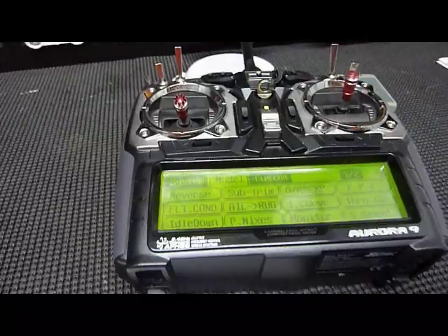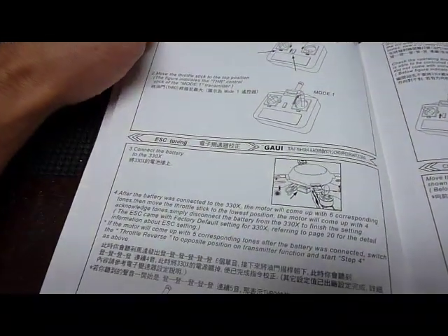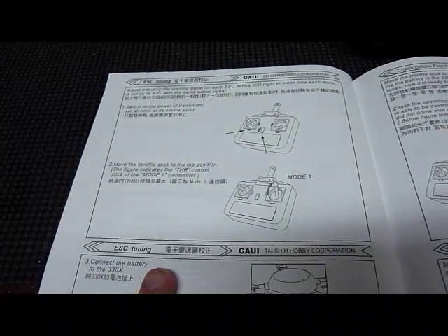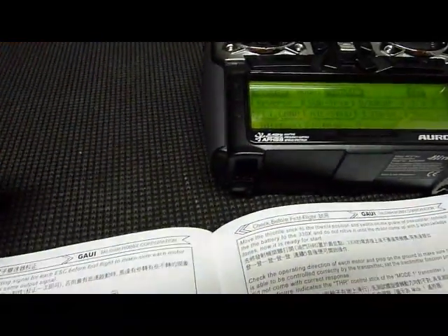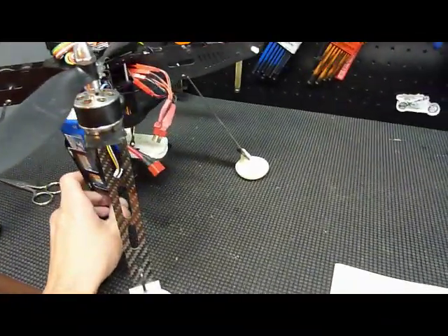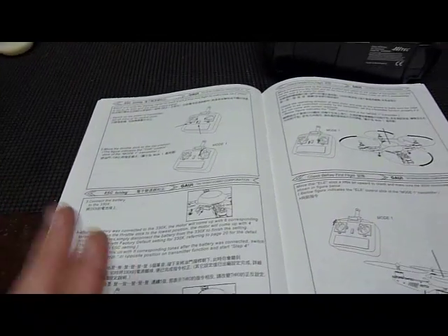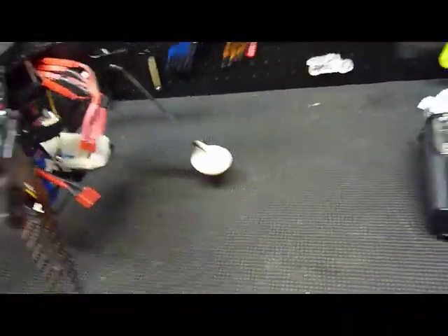Once you've got your radio programmed with dual rates and reverse settings correct, follow page 13 of the manual. You have to initialize the speed controllers. Make sure your transmitter trim is on neutral, then move the throttle all the way to the highest point. Then power on the GU 344 and you should hear a series of beeps according to the manual. Once you've power cycled the unit after initializing, go ahead and check for the movement of the propellers — make sure they're all spinning as shown previously.